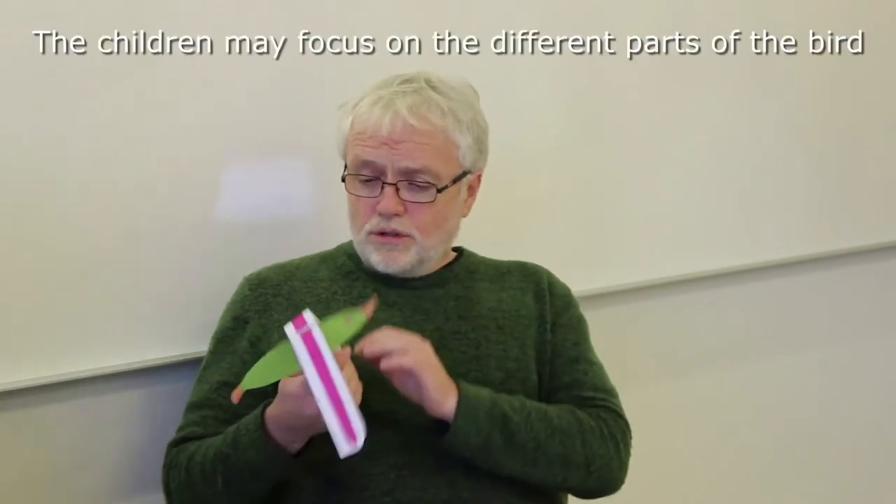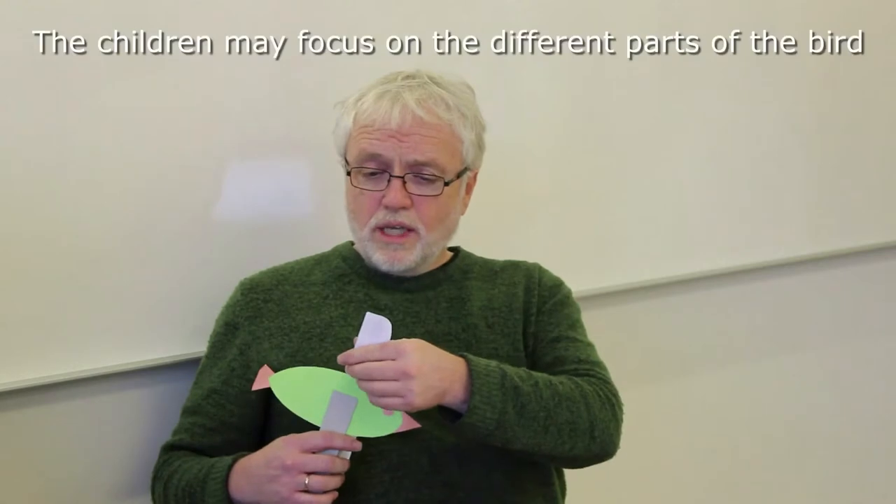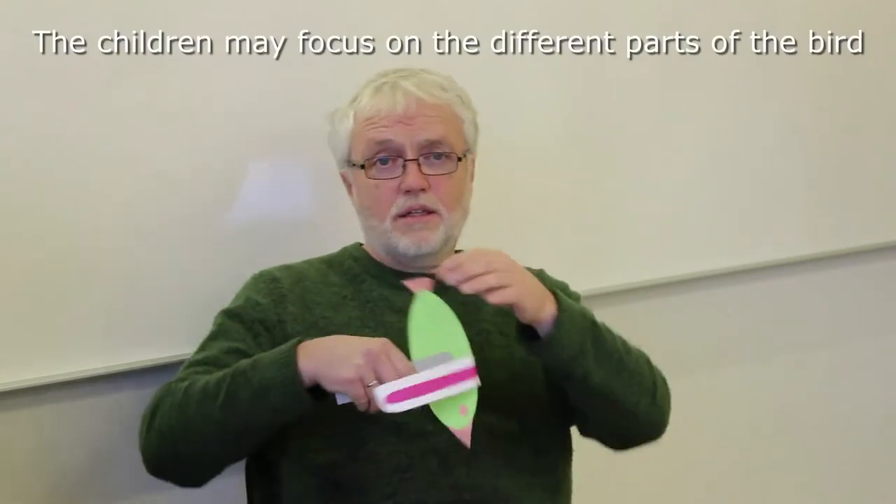So what kind of benefits do we have of exploring this automata instead of going out in nature? I would absolutely recommend going out in nature and studying wildlife in the real habitat. But when working with this, constructing it, I think the children will naturally focus on the different parts - they will focus on the wings, on the beak, on the tail, on the legs and so on.